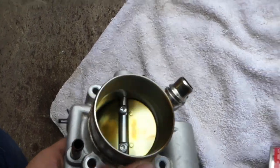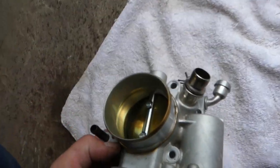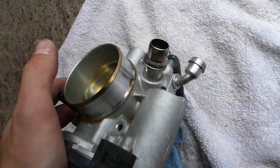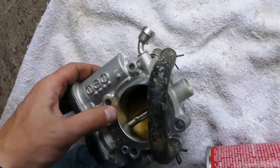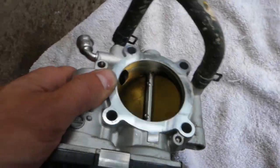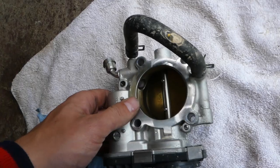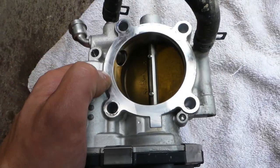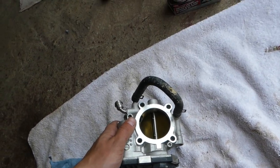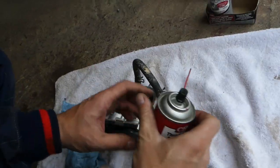You can see definitely on the inside that black buildup — it's definitely not good. I'm trying to focus a little bit more so you can see right here on the inside what we're dealing with.